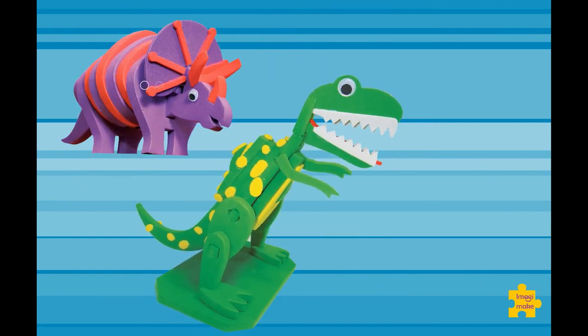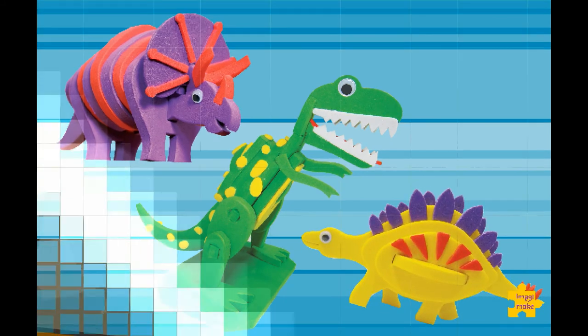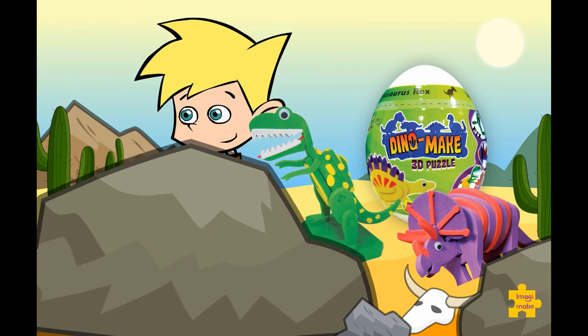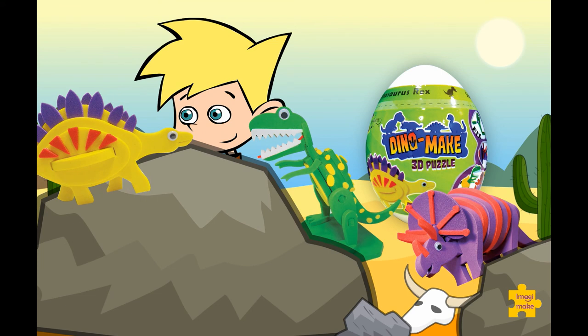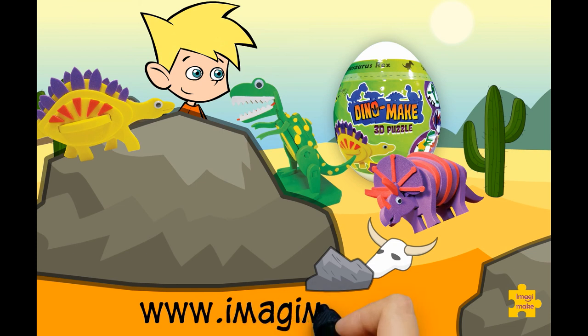If you've enjoyed making your dinosaurs, you can open them up and enjoy fixing them again and again, or you can go crazy making up your stories and playing with them. Either way, Dino Make promises you tons and tons of creative fun playtime. For more information, please visit www.imagimake.com. Thanks for watching!